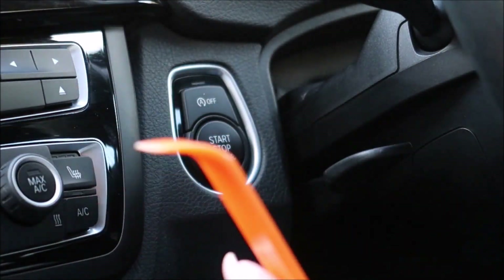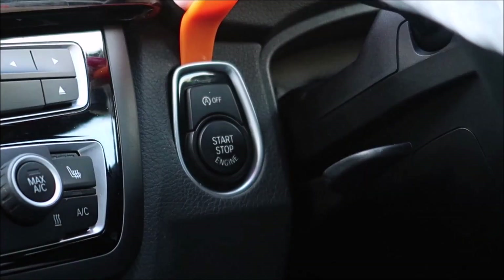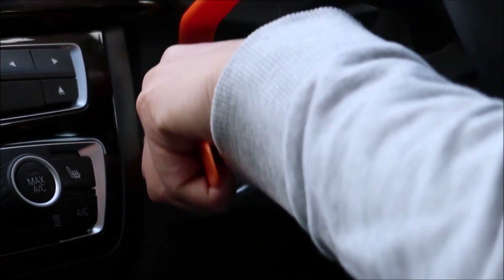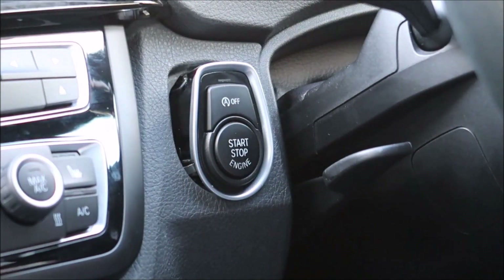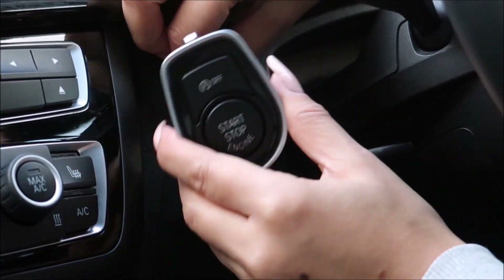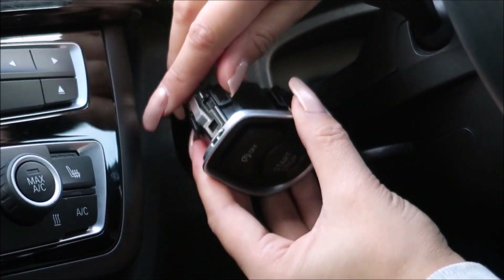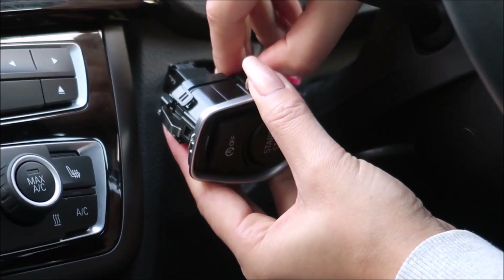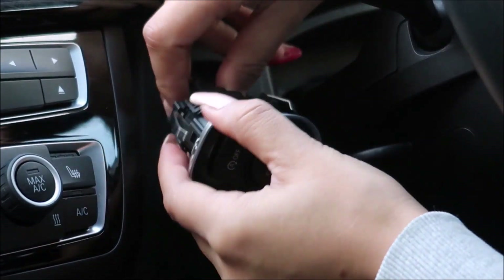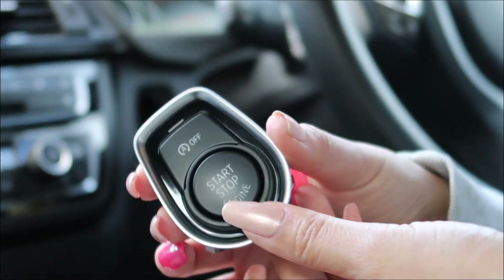I'm going to use these prying tools I got cheap off eBay. I'll stick one in at the top here and pull it up, then use the other one to run it along the side and it should clip out. There's a clip here, one there, one there, and one there — they go all the way around. I'll use my nail to unclip these; you can use a screwdriver. It's a bit fiddly, but that's it off.